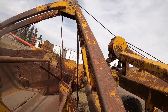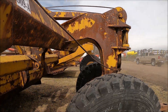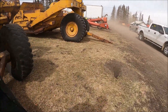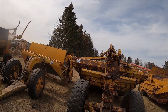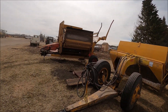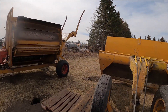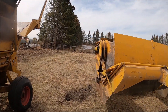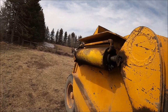Yeah, it could be good. They've got a radial on the front — 1420s on the front. I think that TD-14 will pull this all right. Here's an Isaacson scraper — just a little guy for pulling with a tractor, probably like a D3 or D4.